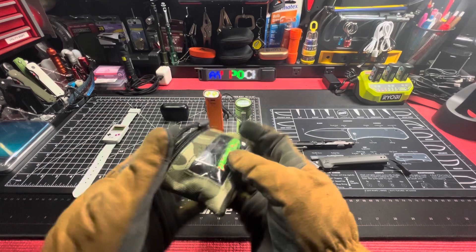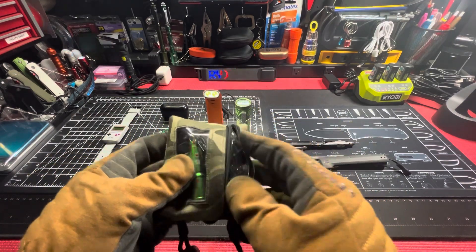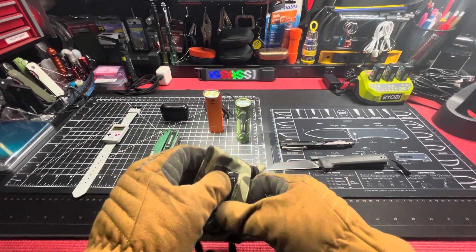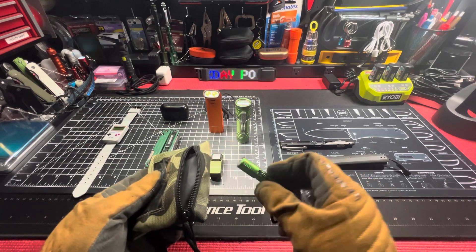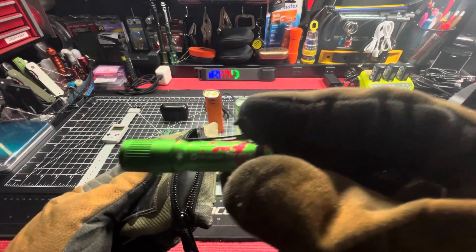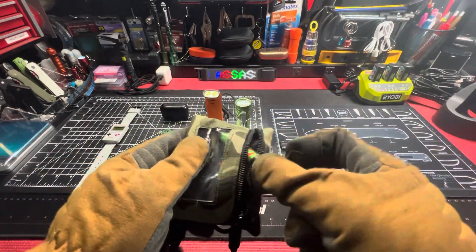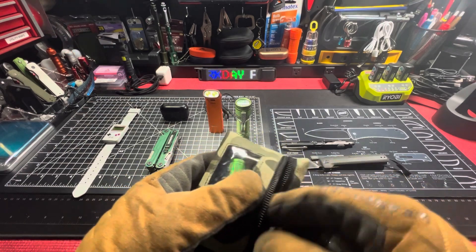Gerber Shard on the lanyard right there. And then the i3T — i3T EOS in zombie green. My only zombie. I gotta get another zombie to go with my zombie.